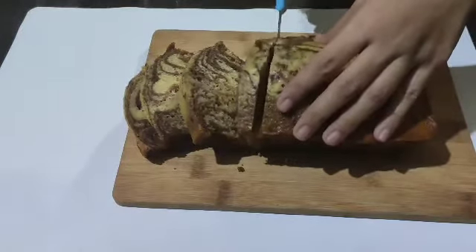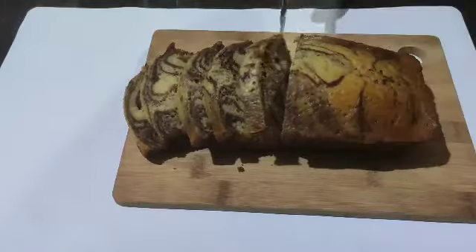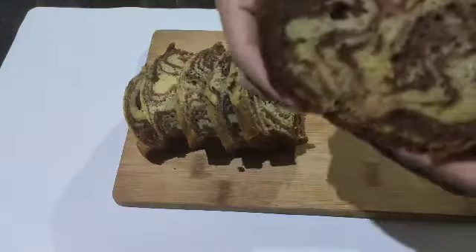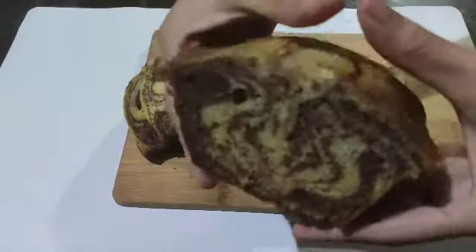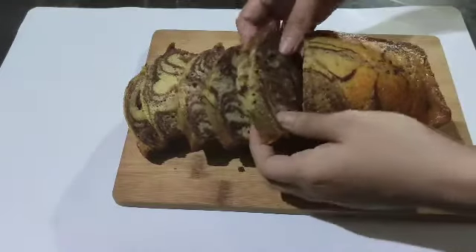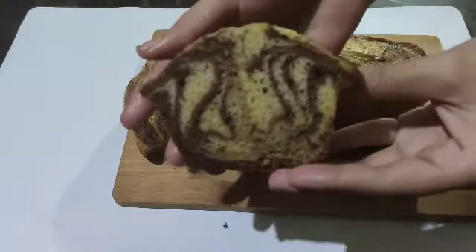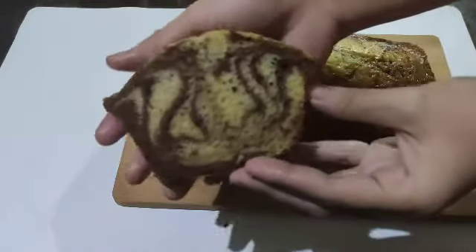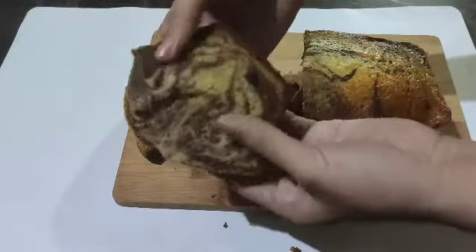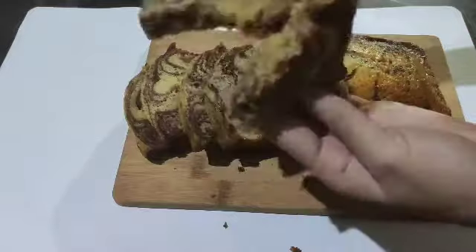Hi guys! Welcome to my channel. Again, so ngayon gagawa ako ng marble cake. Super easy lang siya gawin at super dali lang ng mga ingredients. Hindi mo na kailangan ng mga baking tools at mga fancy ingredients para gumawa ng cake. So bago natin simulan, please do like and subscribe to my channel and comment down below. And press the notification bell so pag may bago ako, manonotify kayo. So let's start making our delicious marble cake.